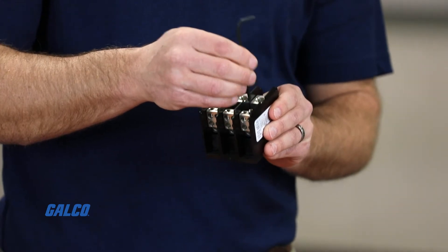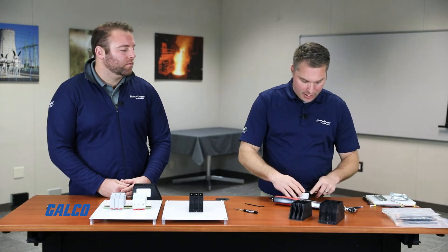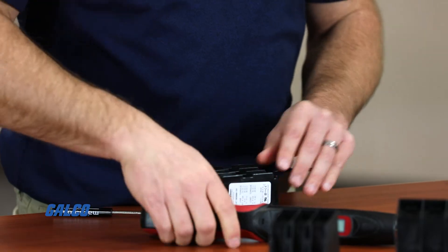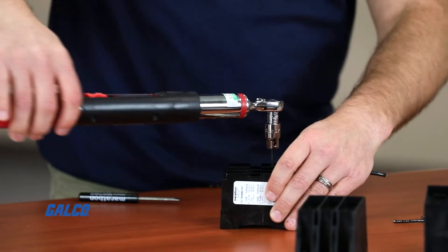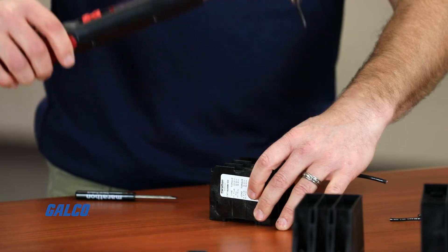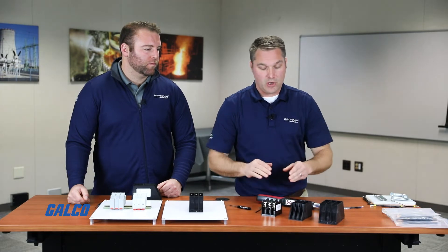In your traditional style power distribution block, you can see what we call mechanical or compression terminals. You have to back out your screw — I'm just doing a one-wire example here. You back out that screw, insert your wire using two hands, and slowly tighten down on that wire until it's held in place. Once it's held in place, get your torquing equipment, zero it out, then apply torque. This particular one needs to go to 20 inch pounds, so I'm reading my torque gun while slowly applying torque — I don't want to go over or under. So there I've hit a torqued terminal. That's your traditional one terminal, and there are 24 terminals on that power distribution block.